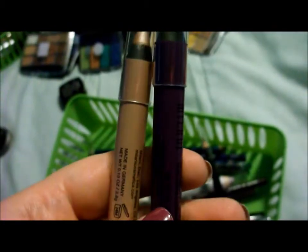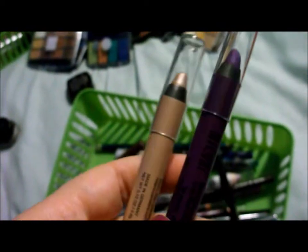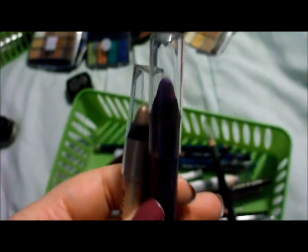And then I have a couple of the Milani Shadow Eyes pencils — one in purple and one in the champagne color — and I love these. They do not budge. They're great eyeshadow bases and they're really pretty. Make sure you blend them out in the first couple of seconds, though, because they do set very fast.